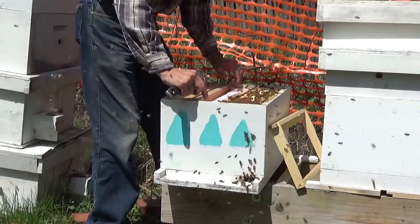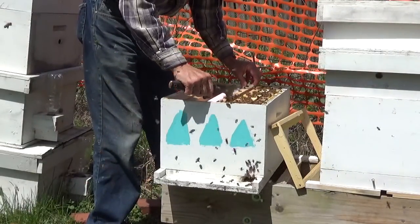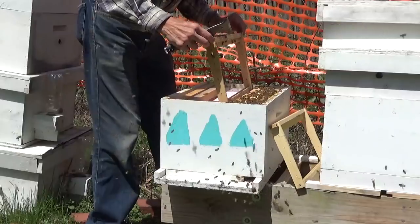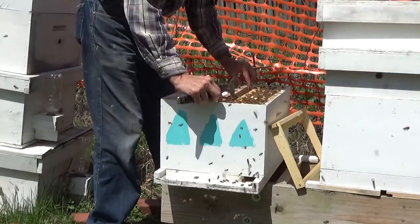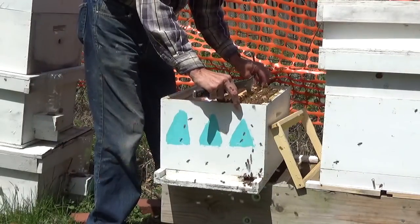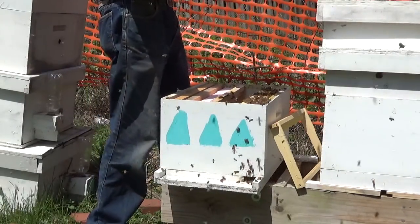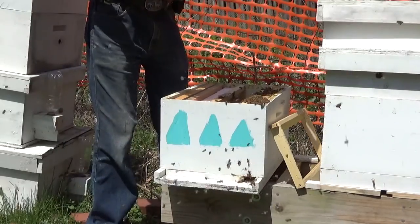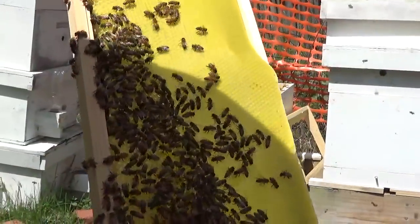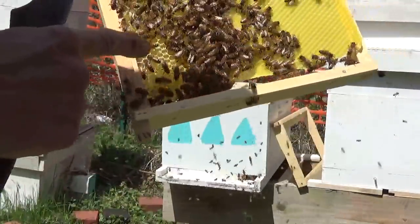We're going in here and going up. We've got a veil on today. Since I put these packages in the yard, they've been kind of testy, the bees have been. Always start on your outside frame, loosen it up, and get one out. Here's our full sheet of foundation — you can see they've started drawing. They've got a little pollen and a little nectar in there.